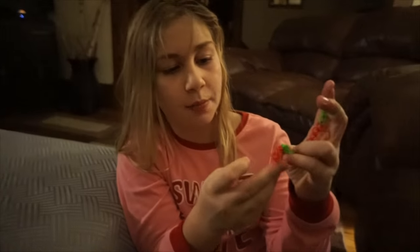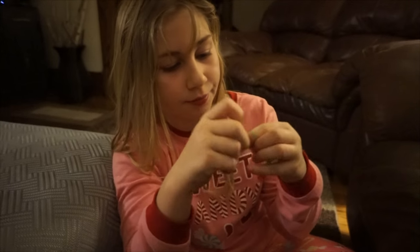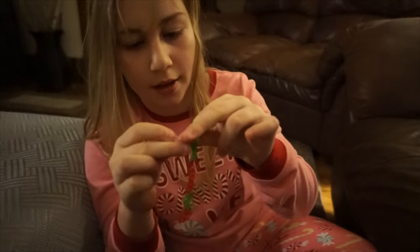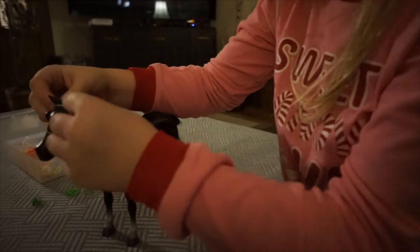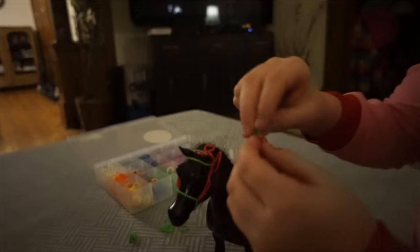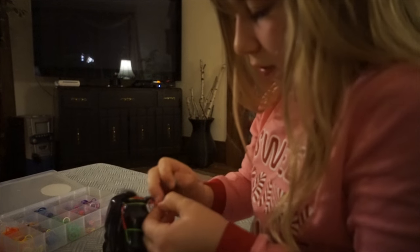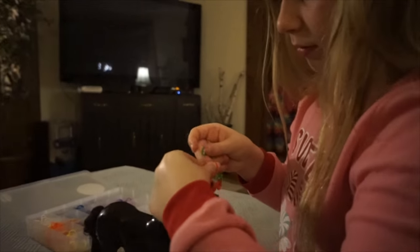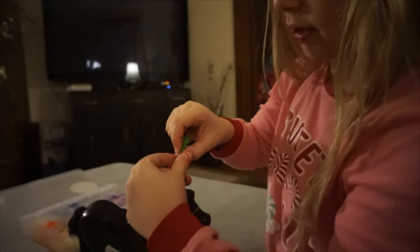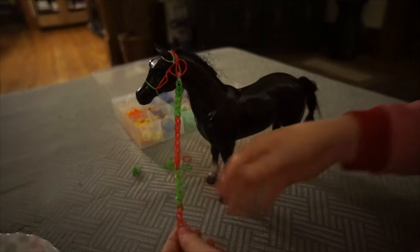So this is what it should look like. This part sticks automatically because I twisted this part and put it on. This part just needs the clip. But if you want to attach both sides, then you have to make a longer chain and put two clips. Then you clip it in, and there you have a lead rope for your horse.